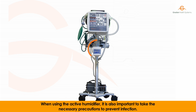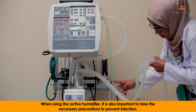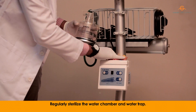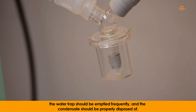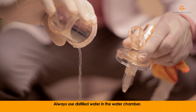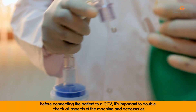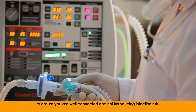When using the active humidifier, it is also important to take the necessary precautions to prevent infection. Be sure to clean the humidifier and its accessories before each use. Regularly sterilize the water chamber and water trap. To prevent overflow and reduce the risk of infection, the water trap should be emptied frequently and the condensate should be properly disposed of. Always use distilled water in the water chamber. Before connecting the patient to a CCV, it's important to double-check all aspects of the machine and accessories to ensure you are well-connected and not introducing infection risk.